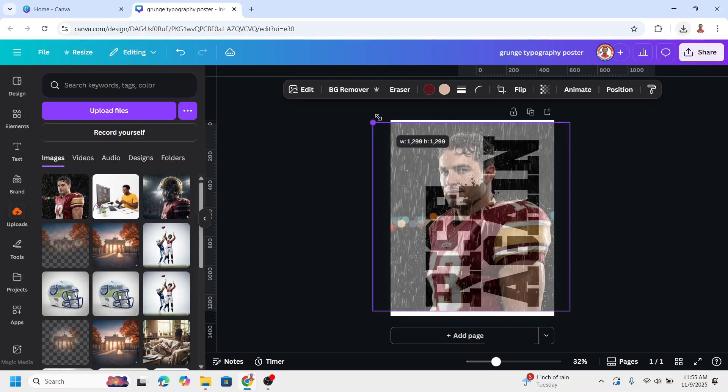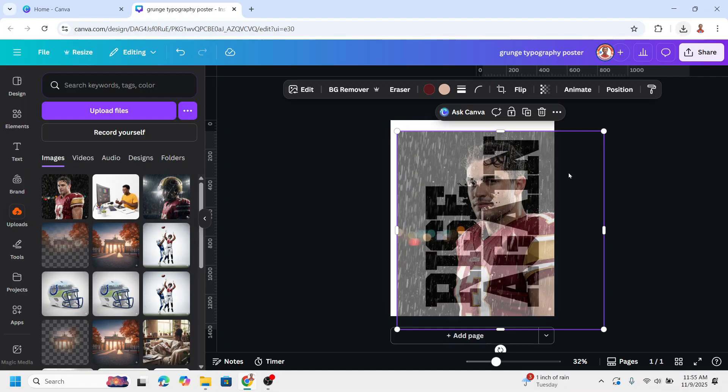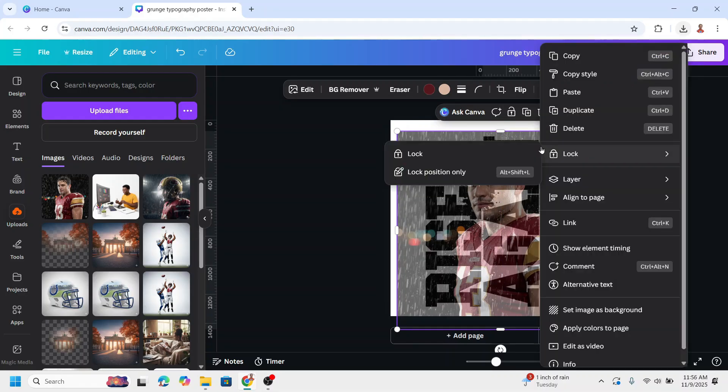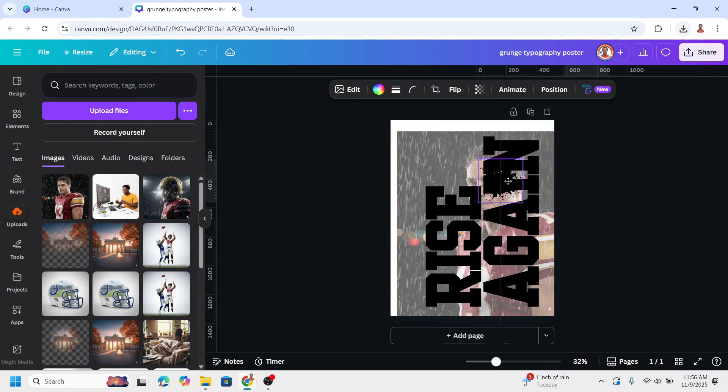Increase the size and move it here. Send it to back. Now place the splatter so you can still see the face when it becomes a frame. Place it here and then duplicate. Place it here — but don't forget the text must be readable. Duplicate again, place it here and reduce the size.